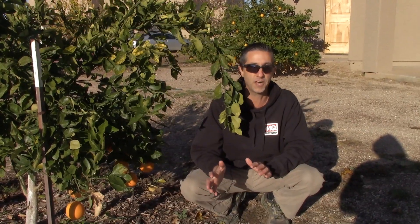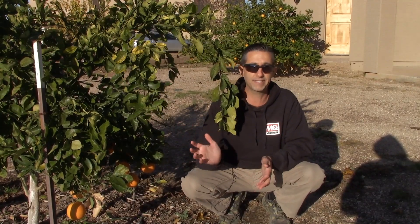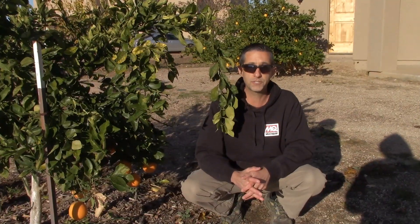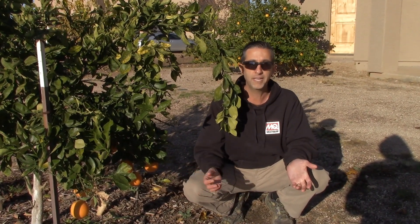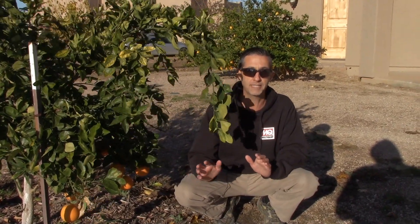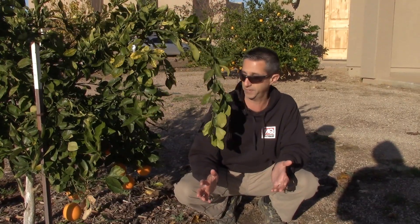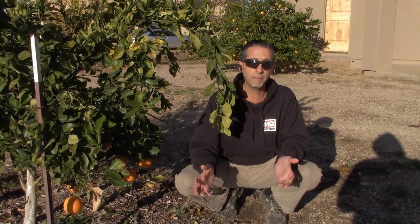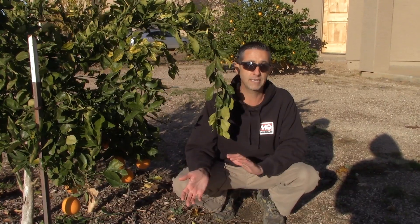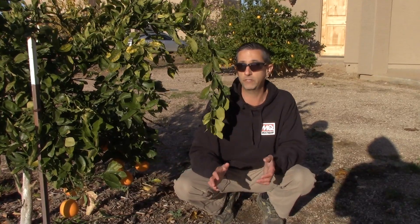We wanted to give you guys a quick peek at a couple of varieties we haven't gotten a harvest off of yet — and we're actually taking the first harvest today. This next to me is our cara cara orange. Cara cara oranges are actually a type of navel orange — a specific variety. They think it's some type of cross between a Washington navel and another variety. They've been around for quite some time, about 30 to 40 years in the United States.